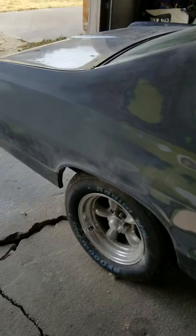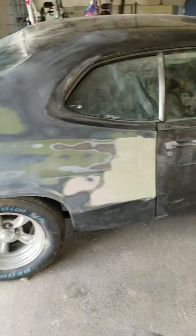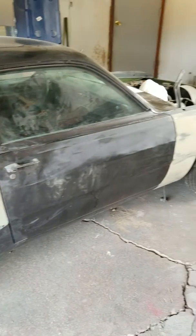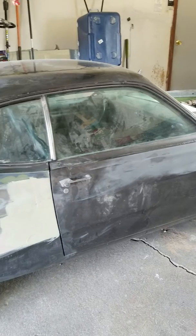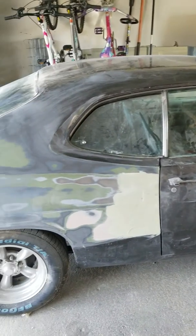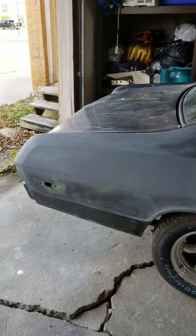This car has been out here sitting maybe two or three years already without being touched — it's pretty rough right now. But I want to start it with y'all and I want you to join me so y'all can see what I have to go through to make a full restoration of this car. I'm also going to put suspension on it.